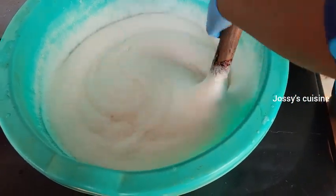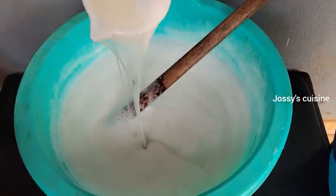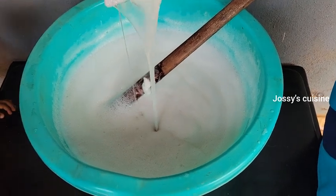Never mind — we are going to set aside our soap for 24 hours before use. Look at the texture at this point: it's so thick and transparent. Can you see that?